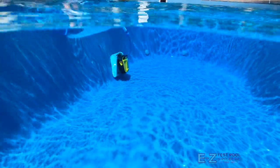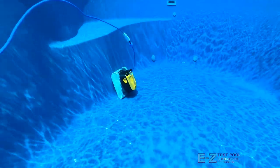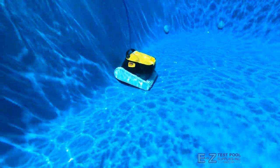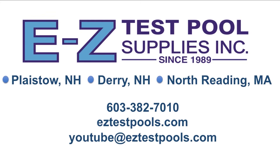Offering a 24-month warranty and an affordable price, the Dolphin Triton PS is very easy to use with its plug-and-play technology. There aren't any connections to your pool system or pre-installation needed — it's good to go right out of the box. Visit our website at the link in the description below to find out more and to purchase. Thanks for watching.